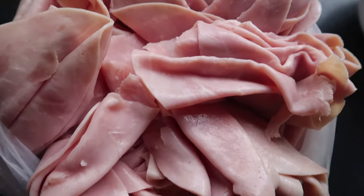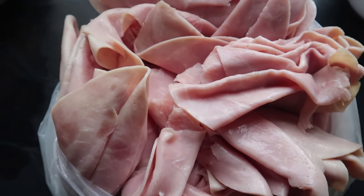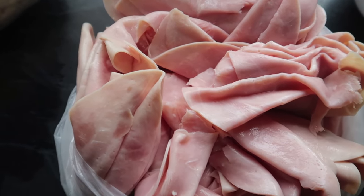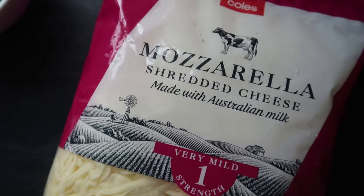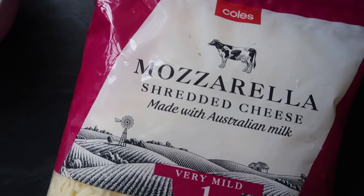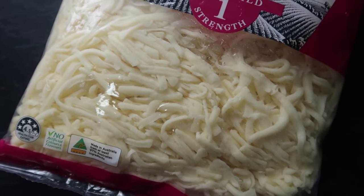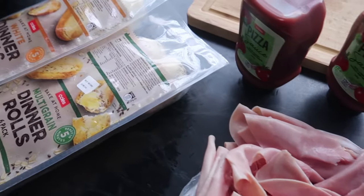You're going to need some ham, but you could use any other meat you like — bacon, chicken, anything you've got in your fridge. I've gone with some fresh deli ham. I'm using a bag of mozzarella cheese, but you can use any cheese you prefer. Plain cheddar or tasty cheddar would work beautifully, or a pizza blend cheese. Anything pre-grated will save you time. If you're on a really tight budget, just get a small block of a generic brand cheese and grate it yourself.